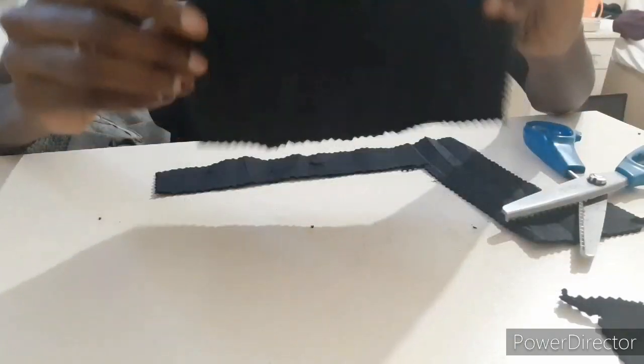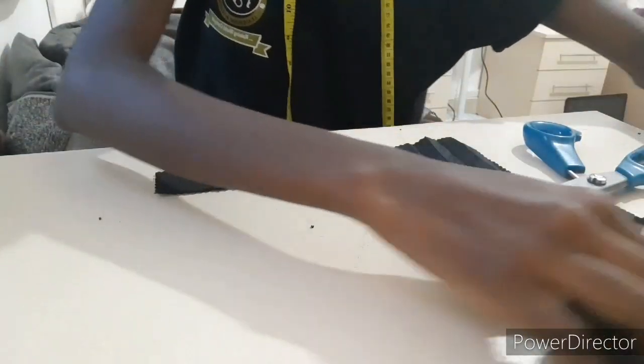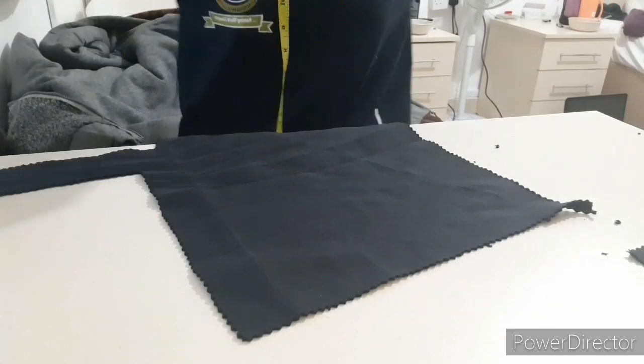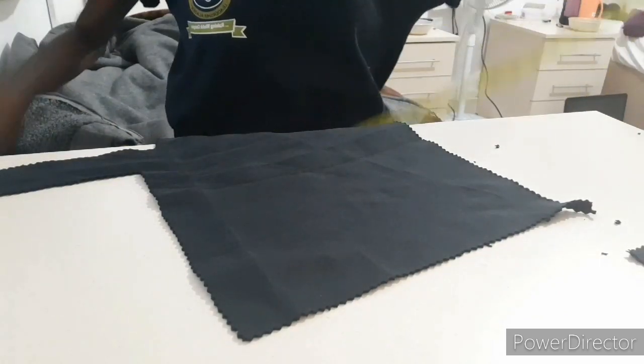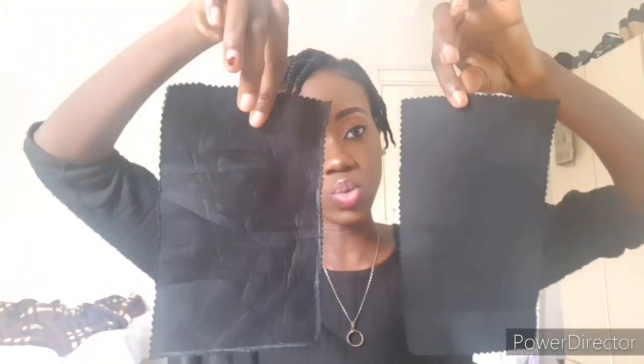We've cut the first piece. Now let's move to the second piece — same thing, 8 by 5, so we measure again from the beginning. When you're done cutting, you should have two pieces like this. If the chalk line is still showing, make sure you clean it with a wet rag or make it the inside of your sewing.